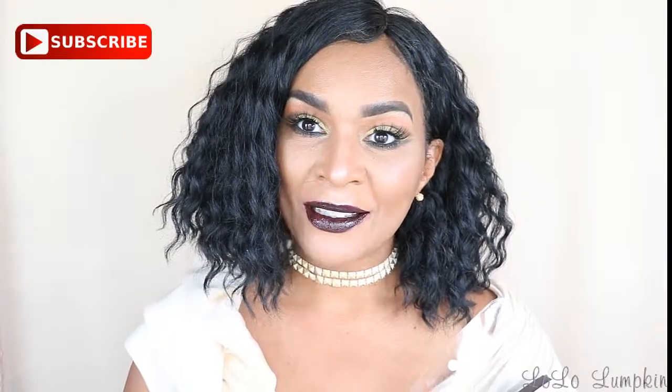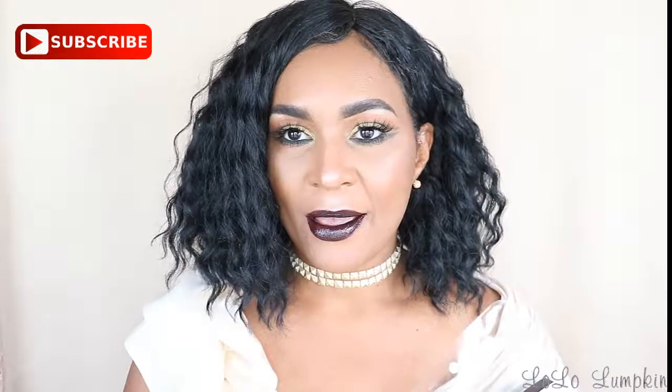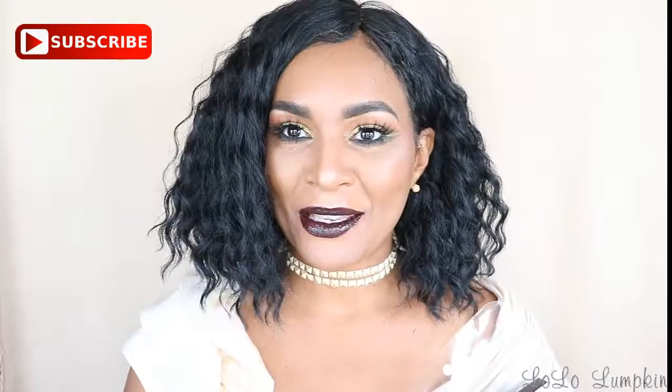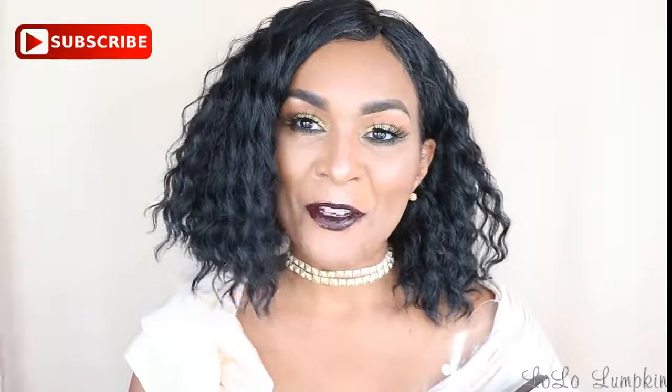All right guys, so here is the finished look. I like this fall look, so if you are liking this too, then be sure to give me a thumbs up, subscribe, and comment and let me know what you'd like to see. Please come back and see me again and I will be here until the next video. Love you guys.